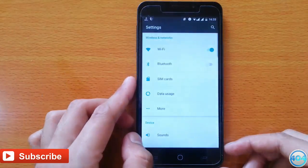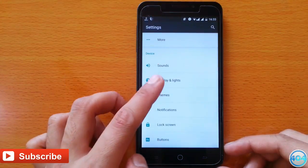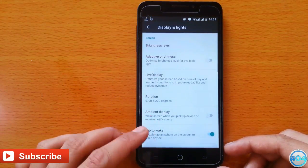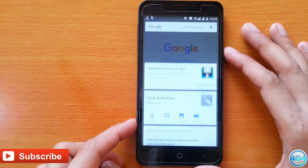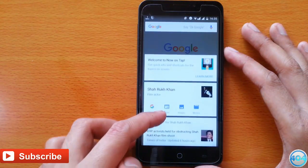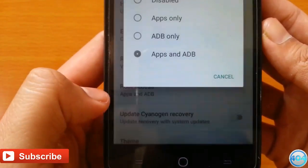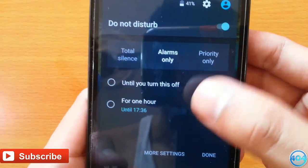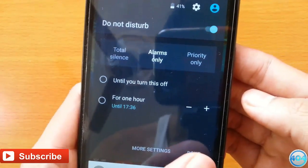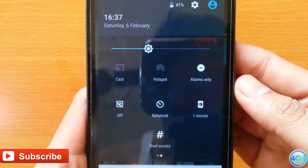Now let's talk about the additional features which this ROM gives you. It provides ambient display, Google Now on Tap which is a great feature of Android Marshmallow, customizable lock screen, built-in SuperSU support, detailed info about battery and memory, Do Not Disturb, and gestures.